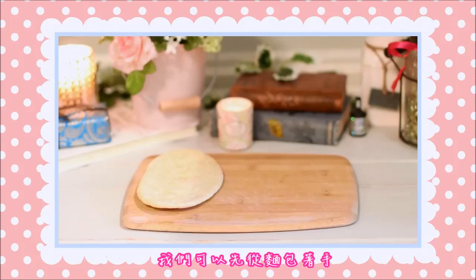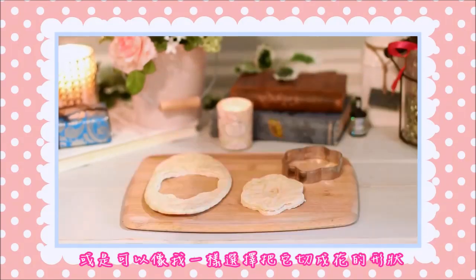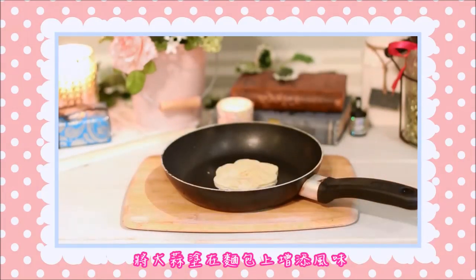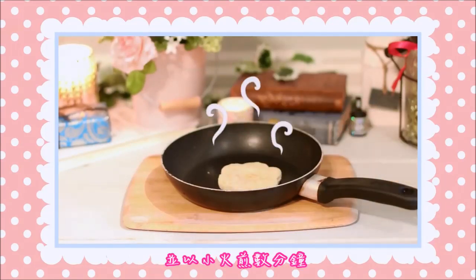When you're ready, we can begin by taking the bread, and we can either leave it as it is, or in my case, I decided to cut it into a flour shape. Either way, we then have to take a pan, spread the garlic on top for extra flavor, and then leave it on low fire for just a few minutes.